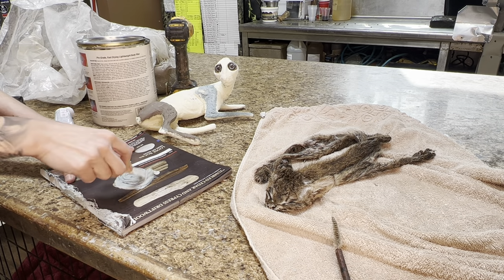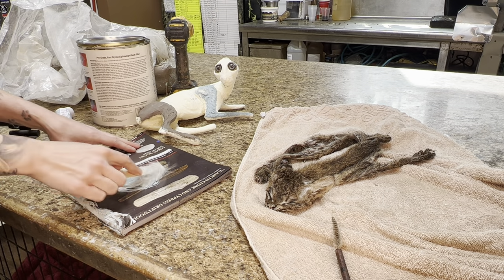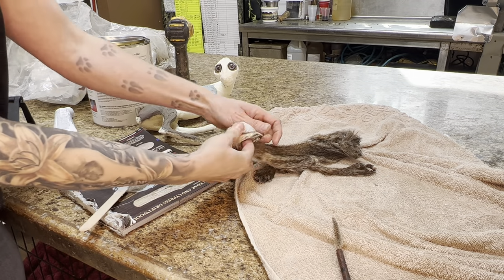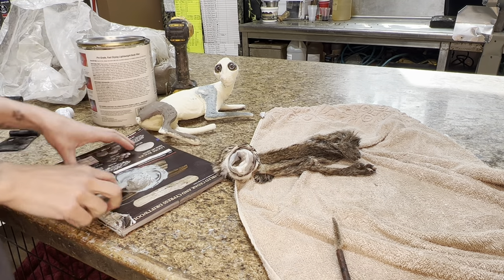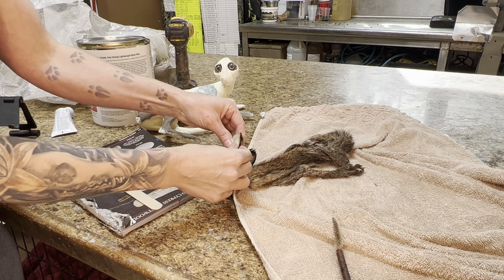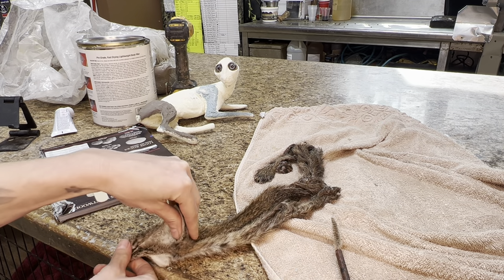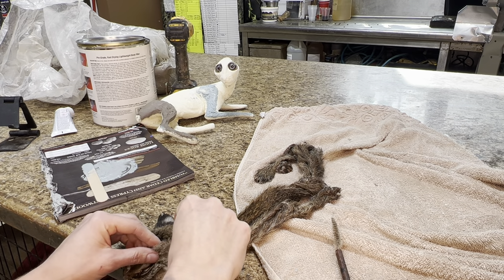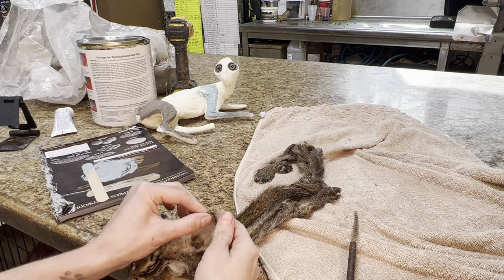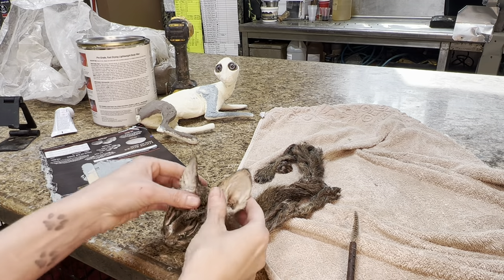Now I'm mixing up the Bondo and I'm going to do some tiny little Bondo ears. You used to be able to get pink hardener, but now it's very difficult to find — most of it is blue. I find that the blue does not show through the ear at all, it's really a non-issue. So I mix it up with some fiberglass chop for some strength, and you can see I'm shaping that tiny little Bondo ear into place. There's not a lot of ear hair to work with, so it was a little bit more difficult to shape.